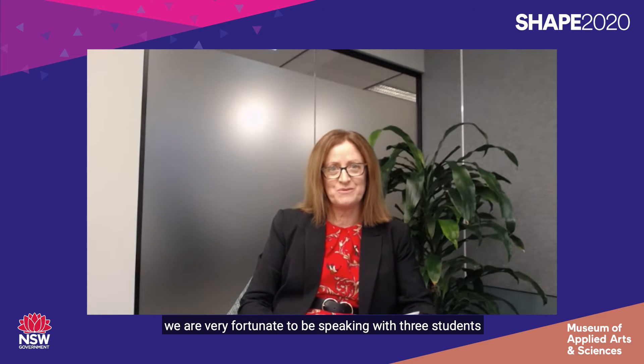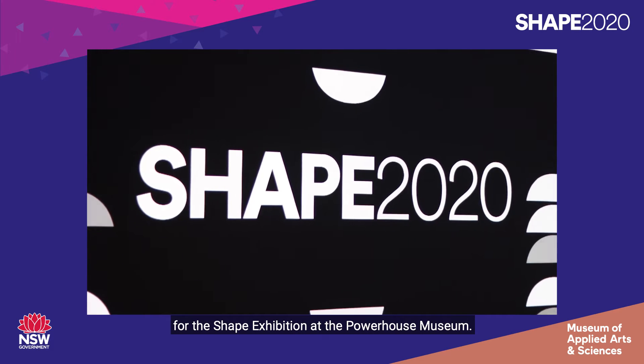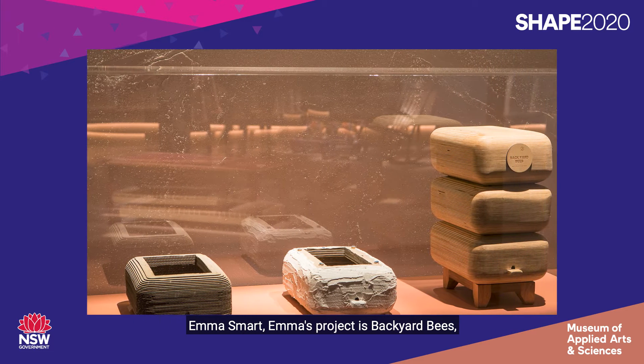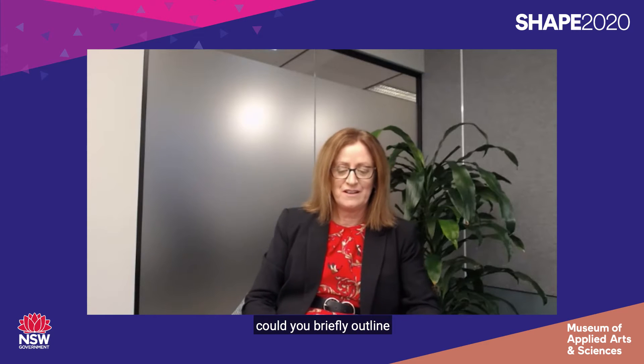For today's presentation we are very fortunate to be speaking with three students from the 2020 HSC whose work was selected for the Shape Exhibition at the Powerhouse Museum. I would like to introduce you to Connor Burke — Connor designed an Eco Plate — Emma Smart — Emma's project is Backyard Bees — and Fox McDonald who created the Dose Guardian. So to start with, Connor, could you briefly outline for the Year 11 students watching today what your project identification of a need was, or the market opportunity — essentially how did you come up with the idea for your project?